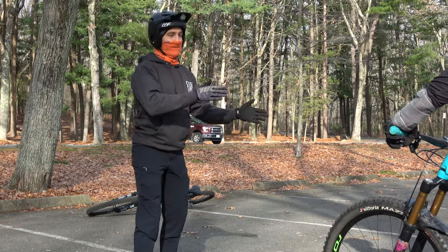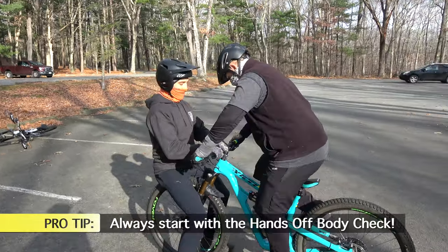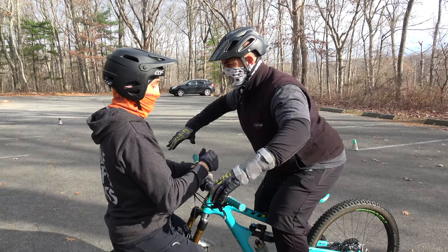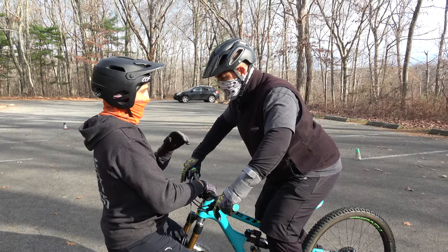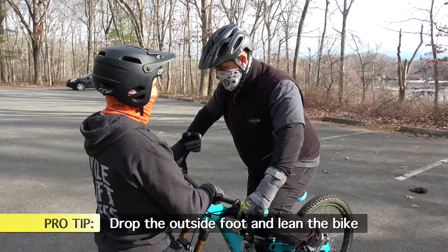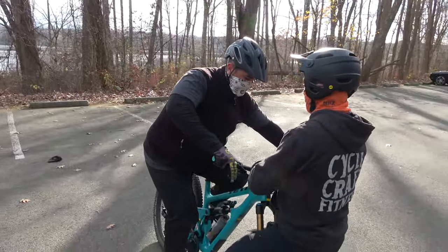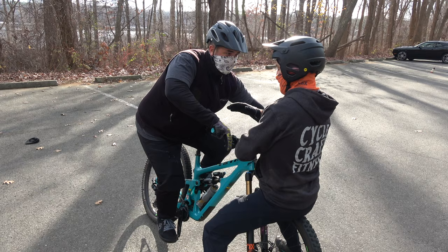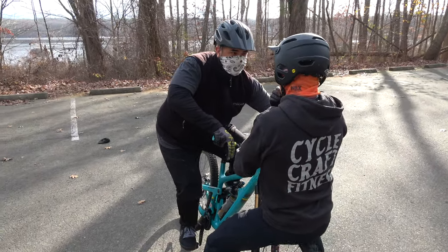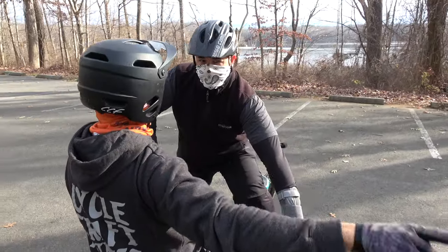We're going to take the first lesson — getting that body position proper — and then show you how to transfer through each direction. Do the hands-off body check. Bring your hips back just a little bit, chest closer. We're going to turn to your left — drop that outside foot and lean the bike. Work on pretending like you're skiing and putting pressure into the ground. You're pushing through your foot and your outside hand — that's great for traction.